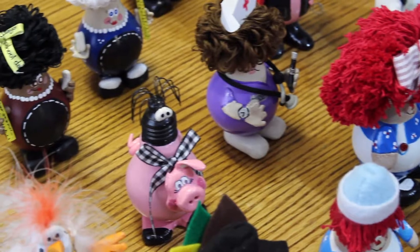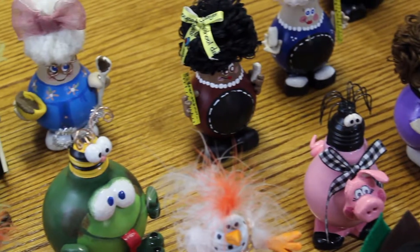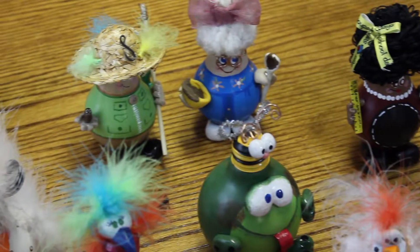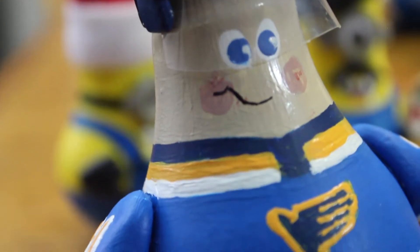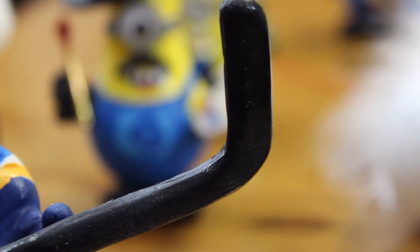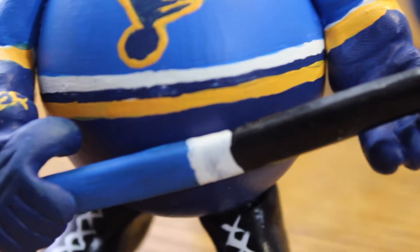Rhonda creates many characters, but so far one is her favorite. My favorite figurine is the blues player because he just has so much character. I can position him to do anything that I want him to do.